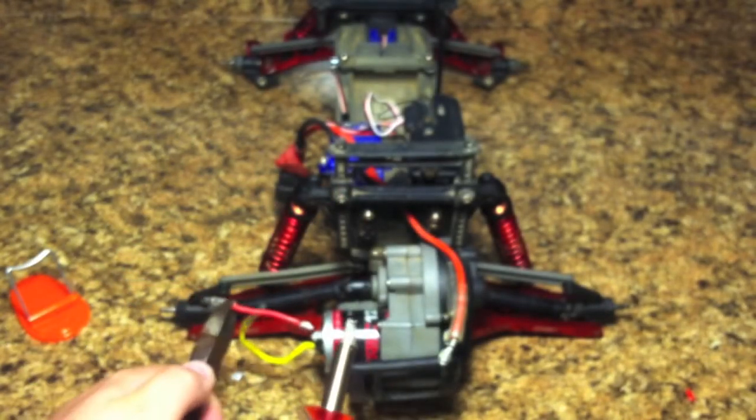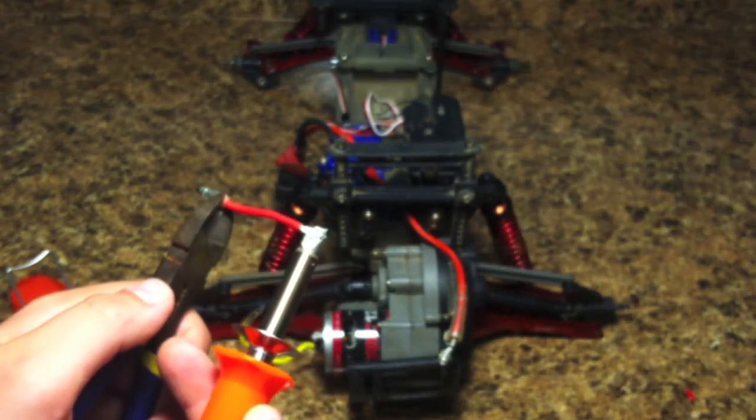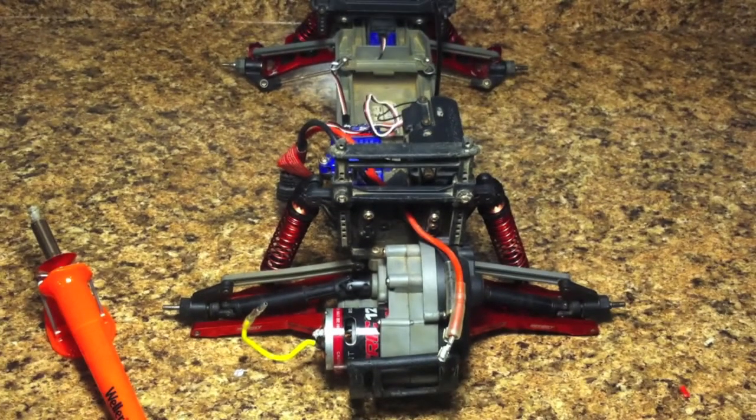There we go. Now there is a coated wire, and now all we need to do is attach that to our motor. I'm going to move the camera down just a little bit so that you guys can see a little bit better, and then we will attach it to the motor — it's really something easy that can be done.